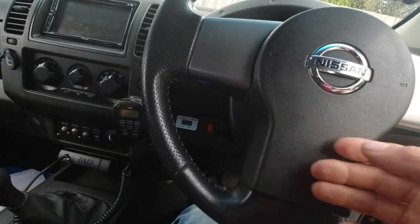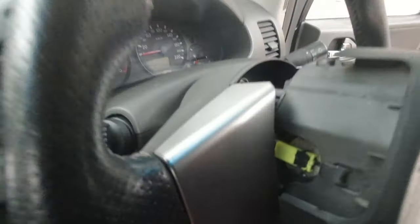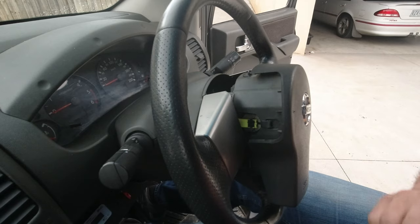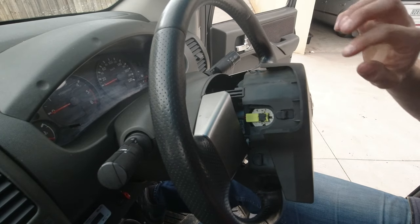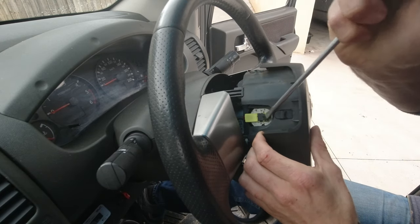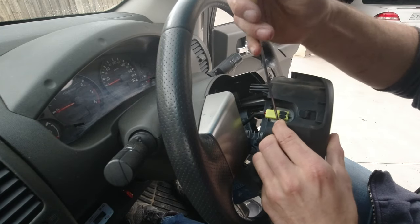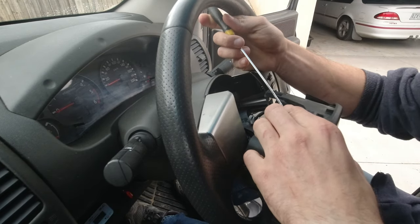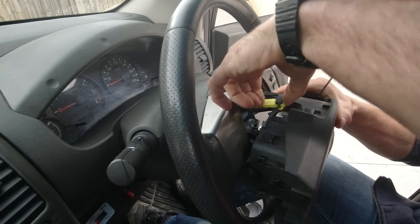The airbag jumped out. First, remove the green wire on the back side. Then to remove the airbag plug, go underneath the black clip here — usually with a smaller screwdriver — lift the black clip up, go under the plug, lift it up, pull it, and now it's out.